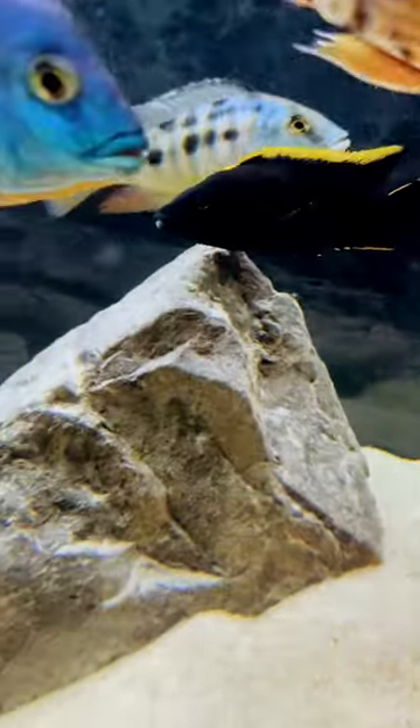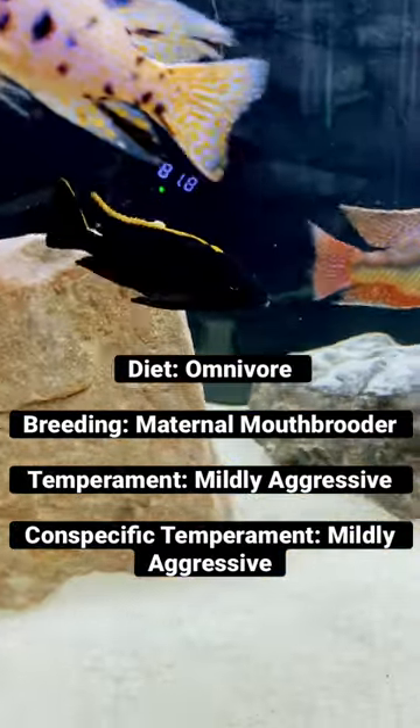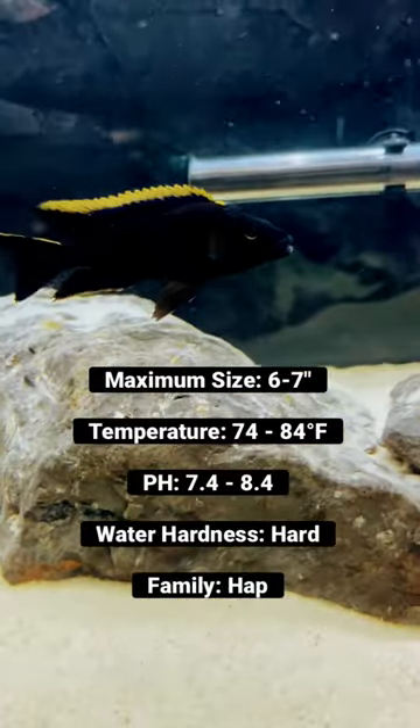meaning he is a hybrid from the Z-Rock Lithobates gene. This process takes generations of fish, only breeding the most beautiful, darkest males. These guys can be hard to come by, especially in this dark black like you see here.